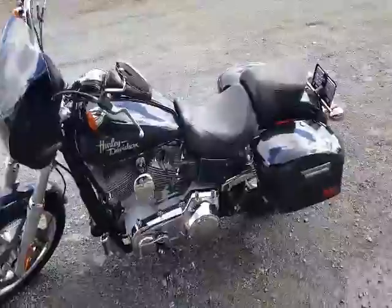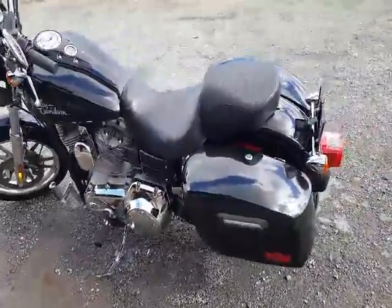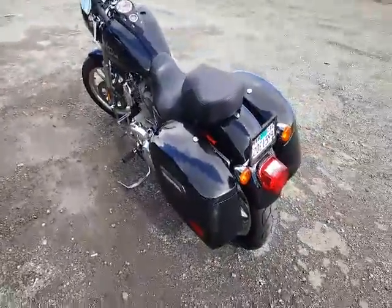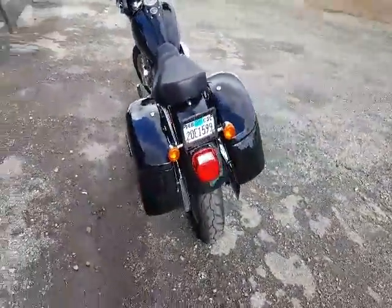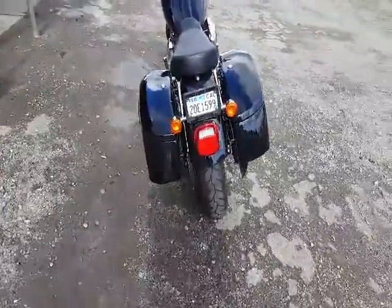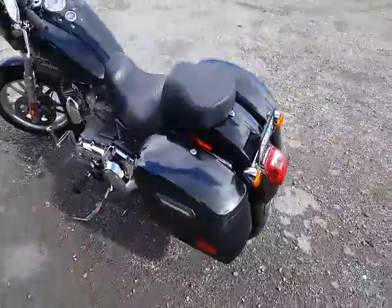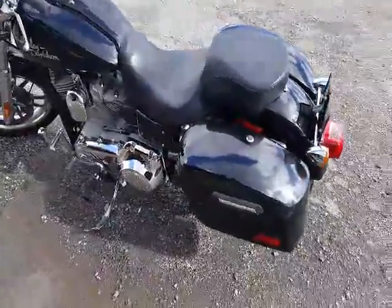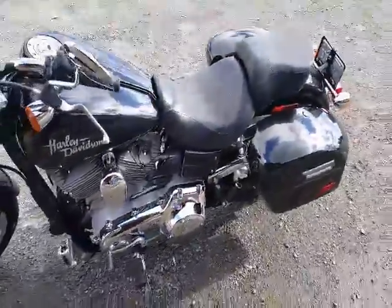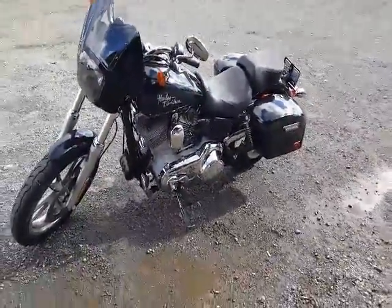They fit my bike perfect — not too big, not too small. I love them. I think the paint needs to have a clear coat on it, which I'll probably end up taking off to have them done. They chip very easily, but cosmetically, no problem.